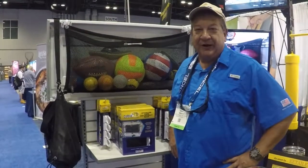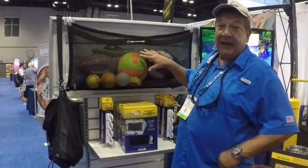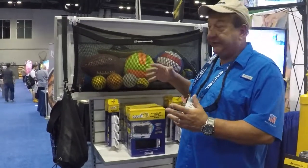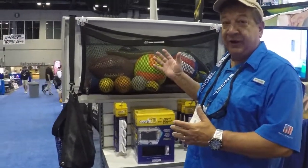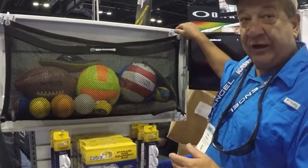Hi, this is Pete Wagner from Cobra Garage Door Storage. I'm just introducing this Cobra equipment bag for the soccer moms, for the guys who snorkel, take stuff to the beach. You're able to store this all in your garage door. We designed these four hooks that clamp right to the garage door.